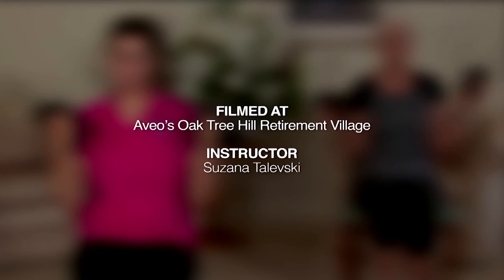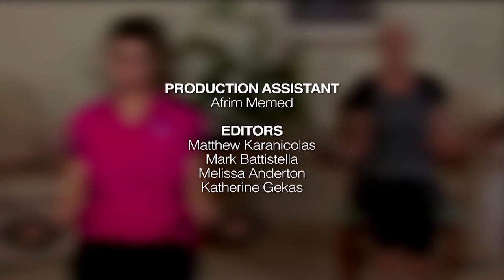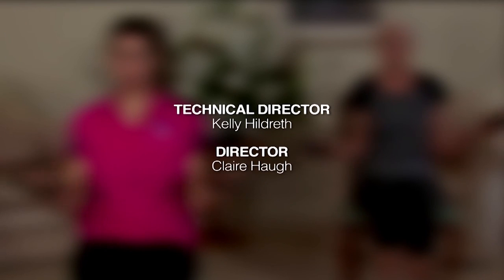And that's all we've got time for on this episode of Move It or Lose It. I hope you can join us next time. Enjoy.